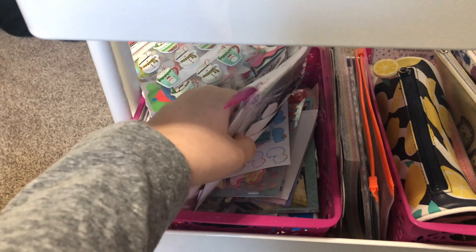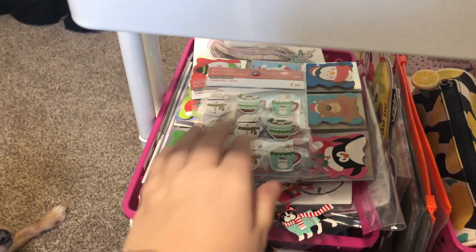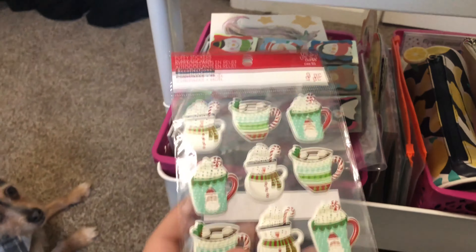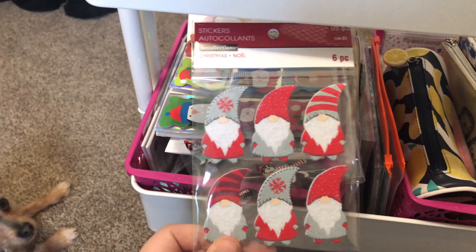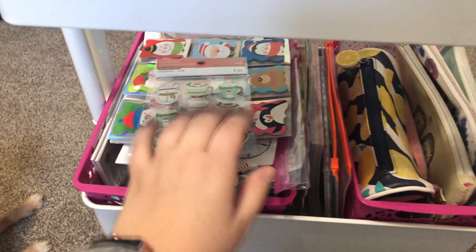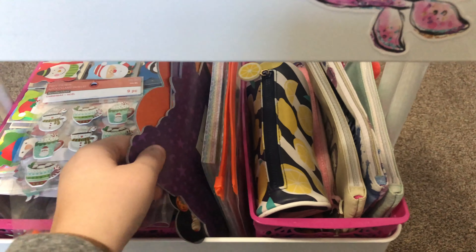I have that rock on here that I found on the trails, and a little Baymax button — I don't know why I keep it on there but it's cute. These are my Tombows, all the ones I have, and then this is my favorite pen that I use a lot.